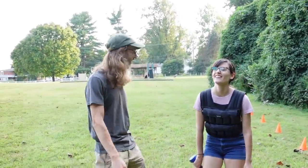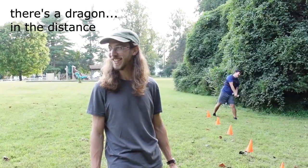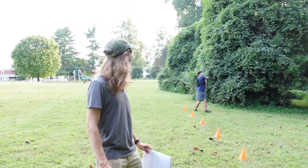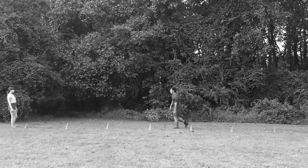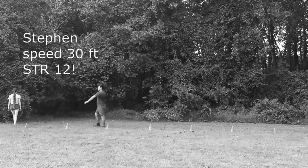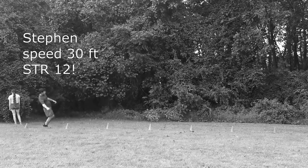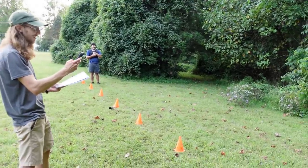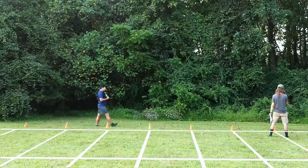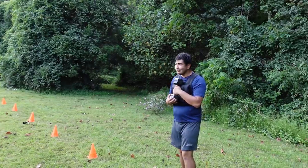Steven's turn. There's a dragon in the distance. So here we have Steven the animal with a mighty strength of 12 and his normal speed of 30 feet, bearing 5 times his score — in excess of 60 pounds. Made it.